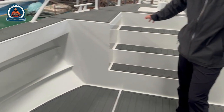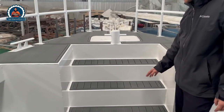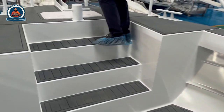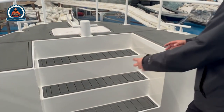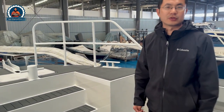The front space is quite big, with a custom-designed step system so people can go to the bow for boarding, for gasoline access, or for patrolling. This area can also be custom-designed with a mount — a high mount for a gun, for patrolling purposes.